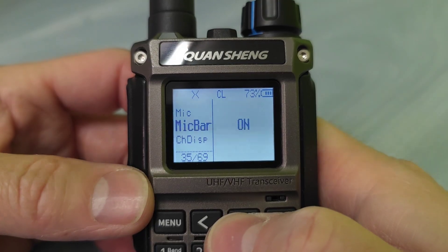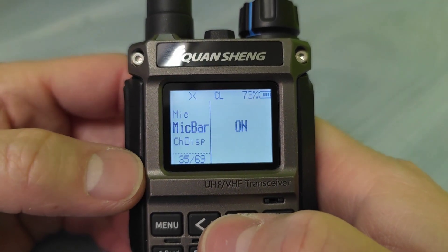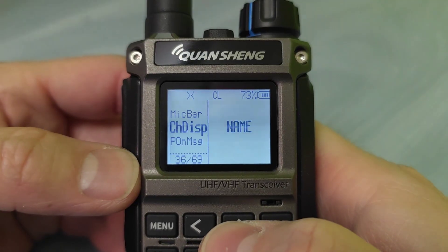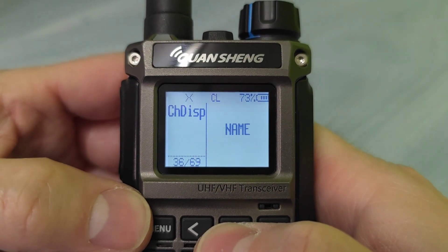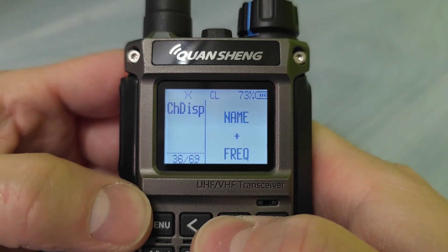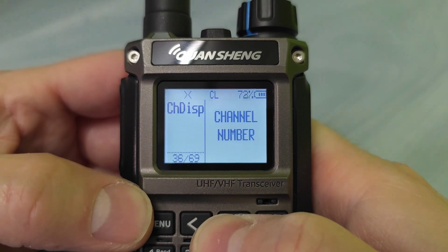There is a microphone bar, so after you push the PTT button and you are talking to the mic, you can see this bar. You can change the display — or the memory of the display — if there will be name, name with frequency, or frequency itself.